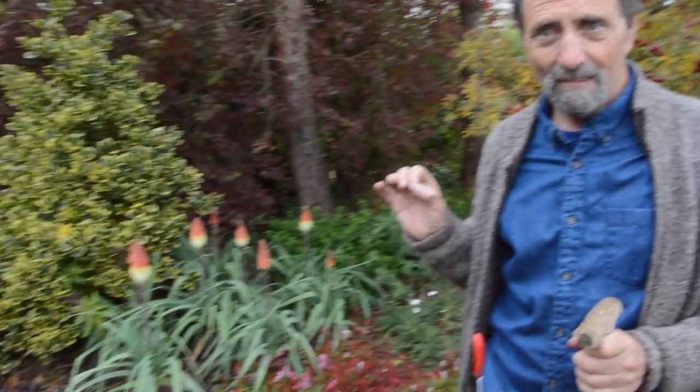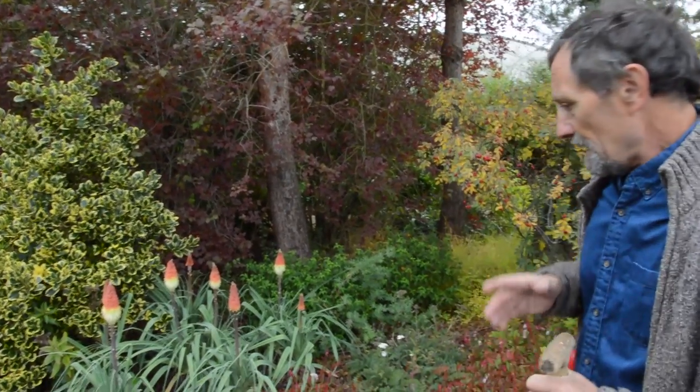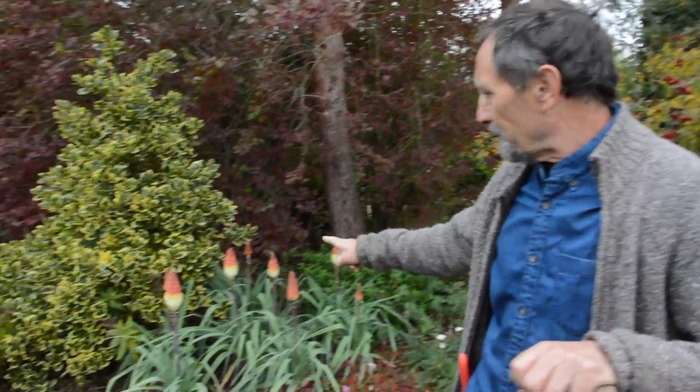We're going to do a little video on red hot pokers, or in this case probably orange hot pokers. I'm not a great fan of red hot pokers because the foliage tends to always look a bit decrepit. It's one of these plants that tend to be better in theory than in practice, with one particular exception.